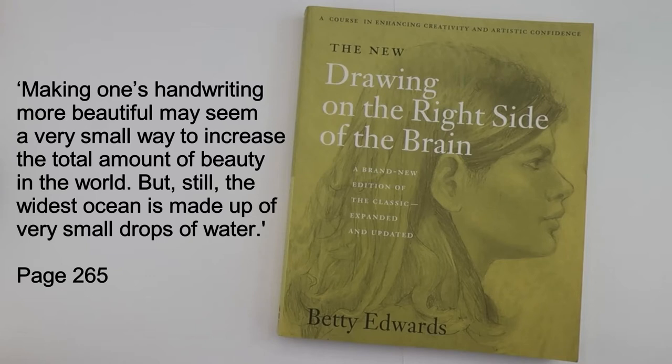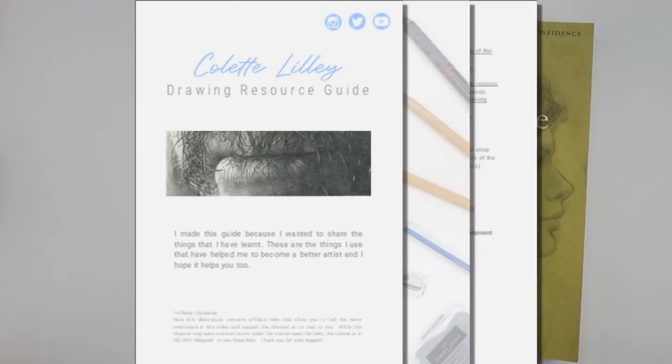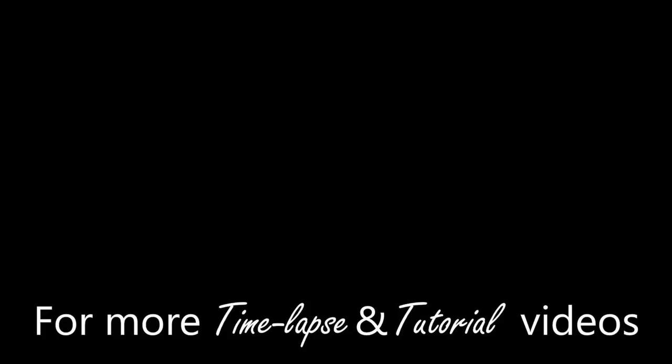If you have stayed this far then thank you — I hope you have found this interesting. If you are looking for more helpful drawing advice and book recommendations then sign up to my free drawing resource guide, which contains all the materials and helpful resources I use in my own drawings — the link is in the description below. I hope you have enjoyed this video and found it useful. If you did and would like more then I would appreciate it if you could please like, subscribe, and hit the bell to be notified when I next post. If you are looking for more ways to improve your drawing skills then be sure to check out this video next. Thank you for watching.